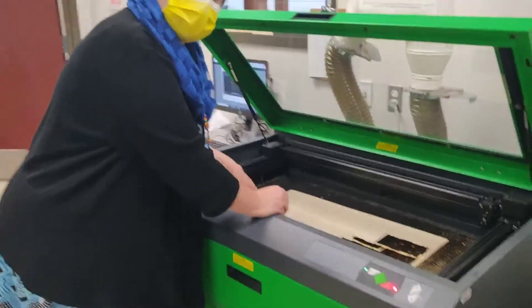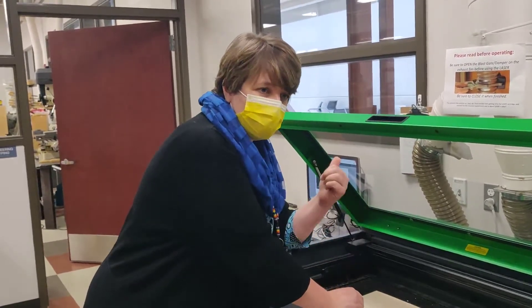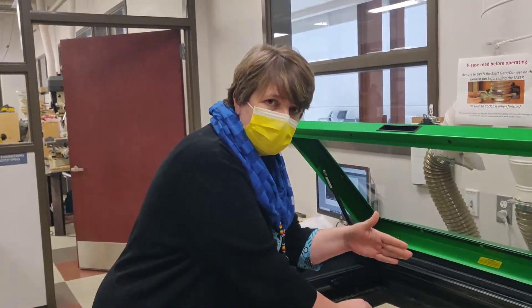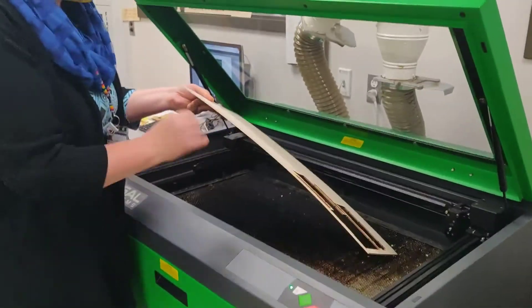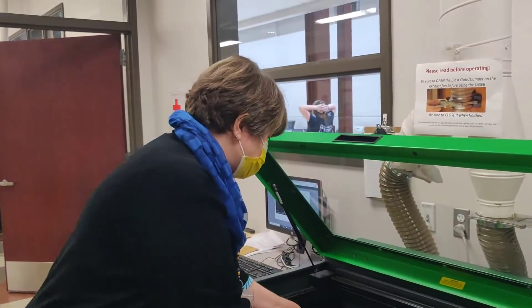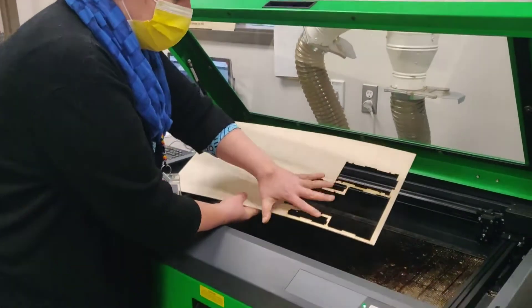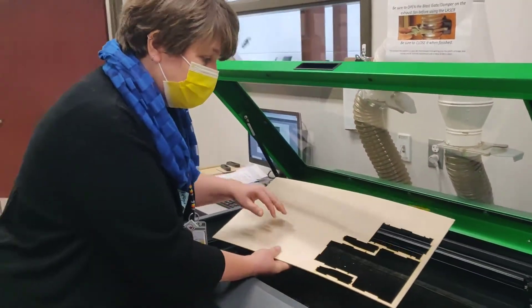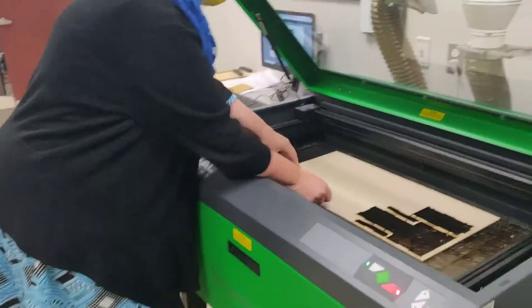In this tutorial I'm going to show you how to set up the laser, assuming your file is all ready to go and has already been sent to the laser. First thing you want to do is pick out the right size and thickness of wood. This is the one-eighth thickness wood that most of our projects will be cut out in. If you can find a piece that's already been partially used rather than starting a fresh piece, that's actually great.